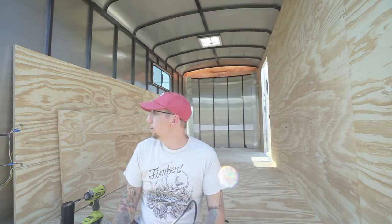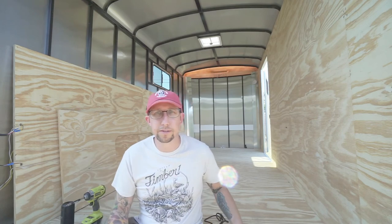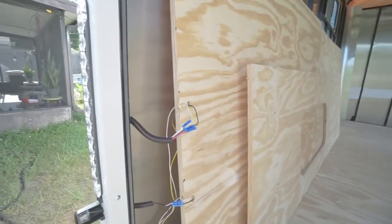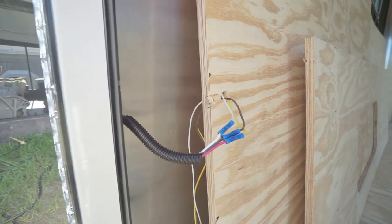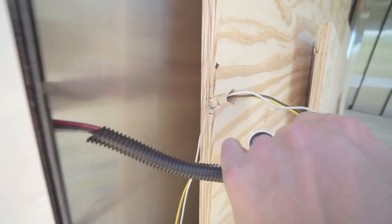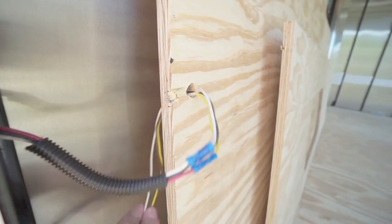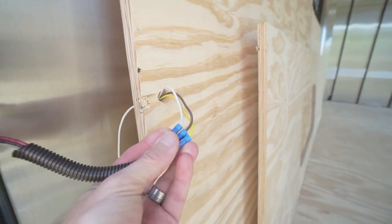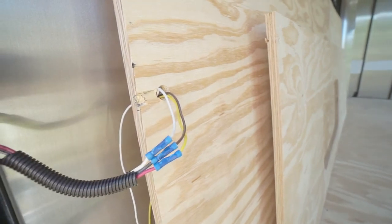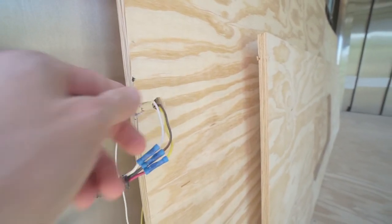Now we're going to tackle the problem with the wiring that was routed through the plywood — pretty simple fix. I'm going to use a saw and cut a notch to slide the wires out. That tail light wiring goes through the plywood and it's already spliced nice and tight. I didn't want to cut and re-splice it, so I'm just going to cut two notches and slide the wiring out.